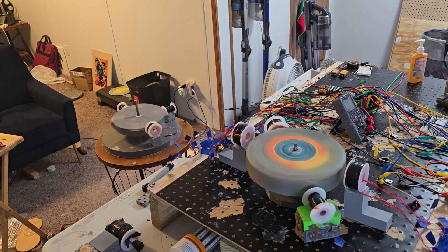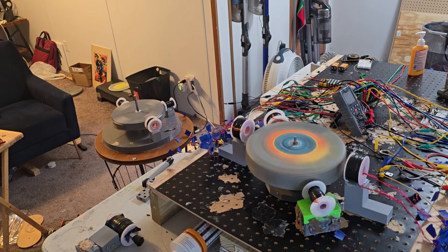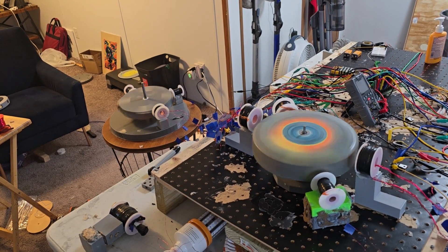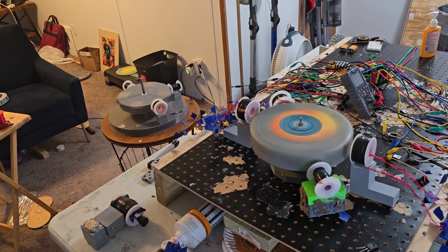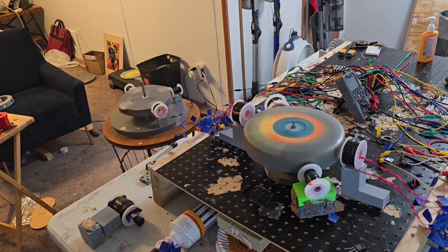Yo, what's up everybody? Good morning. This is Papa Bale. Welcome to the channel. Thanks for stopping by. I just wanted to show you that I got both my pulse motors running at a pretty whipping speed. It's going 7.5 volts in.